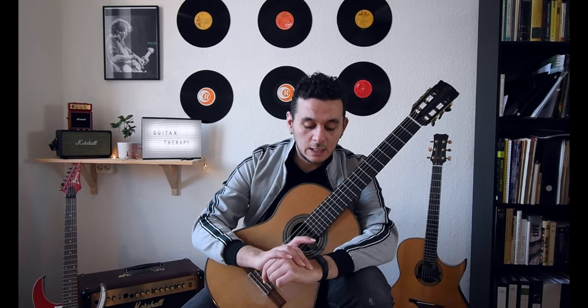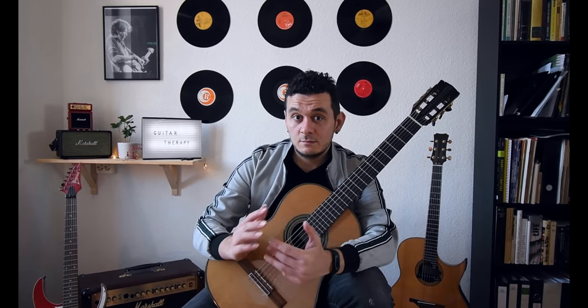The material I use is acrylic — 'Acryl' in German, 'acrylic' in English. I used to also use gel, but I realized that acrylic is more stable and fits the sound I'm looking for.